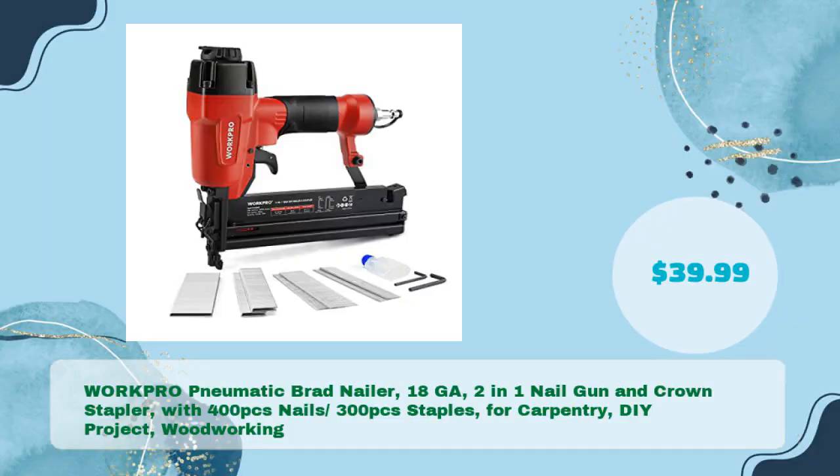Fourth is the WorkPro Pneumatic Brad Nailer — an 18-gauge 2-in-1 nail gun and crown stapler, coming with 400 pcs nails and 300 pcs staples, perfect for carpentry, DIY projects, and woodworking, at just $39.99.